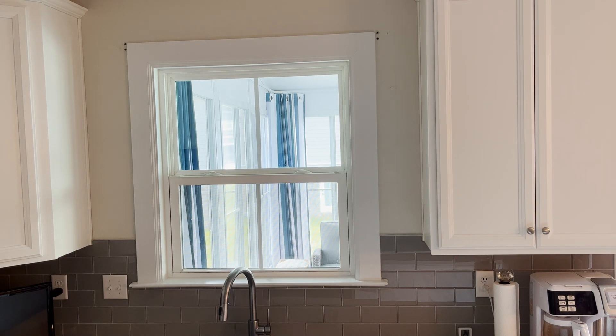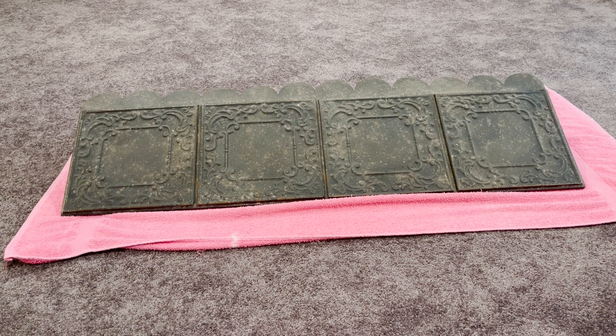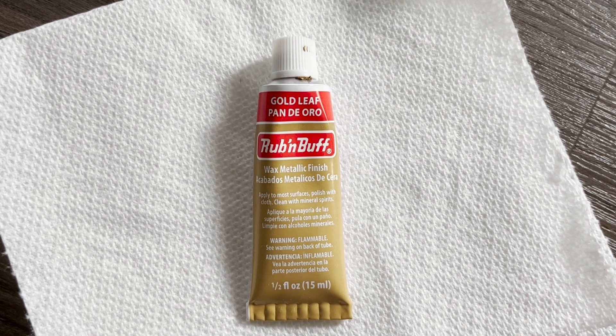Instead of a curtain I purchased a metal awning. When I received the awning I noticed the beautiful scroll work on the tiles and I wanted to highlight them so they are more visible. I purchased some gold leaf rubbing buff to bring out these features.